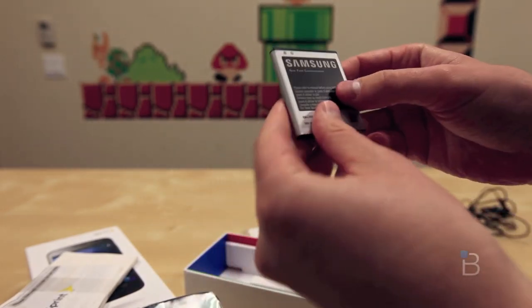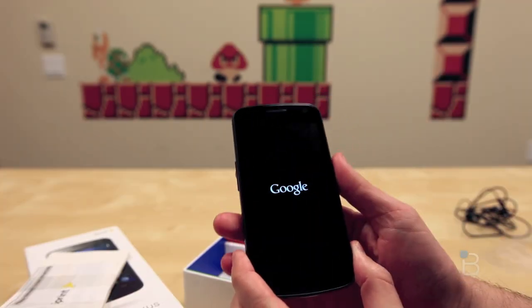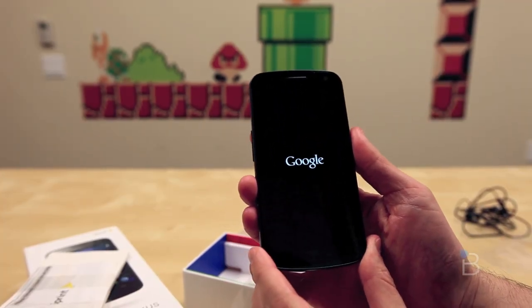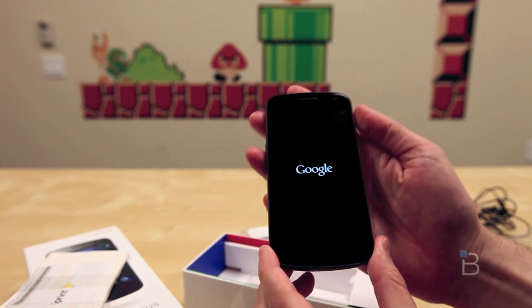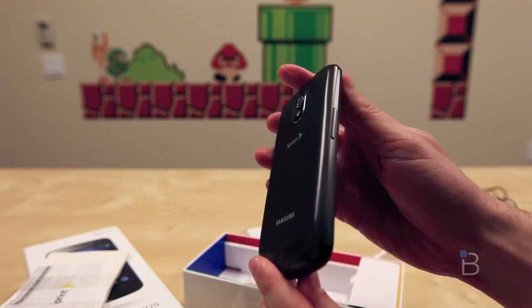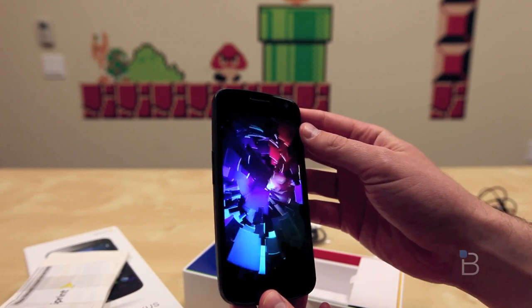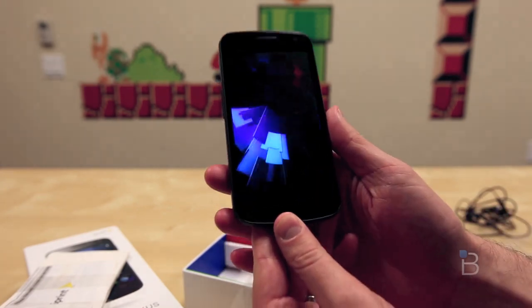Let's go ahead and take a quick look at the phone and power it on and run through all the specs. While this guy is booting up, it is available now for $199 on a two-year contract, or just under $550 if you want to pick it up without contract. Definitely check the carrier's website because those prices can always change and fluctuate.